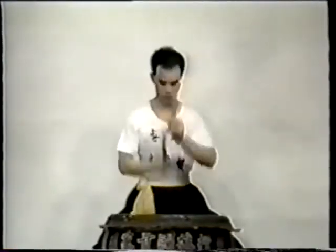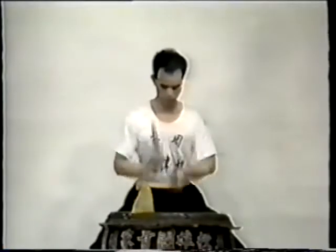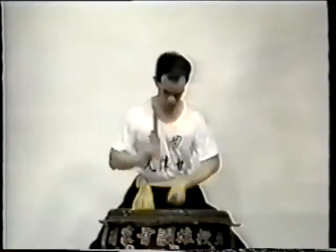Sifu Kamwai Kuang now performs a short piece of pattern drum. In this, the performer is free to invent his own variations, based on a basic rhythm, making it similar to jazz.